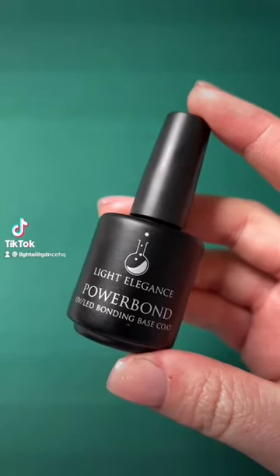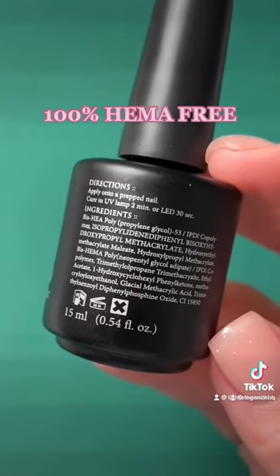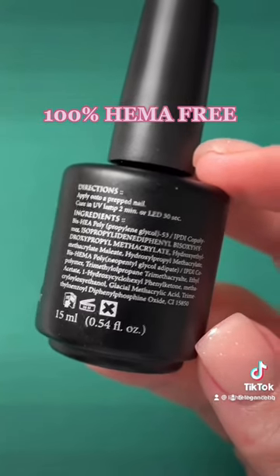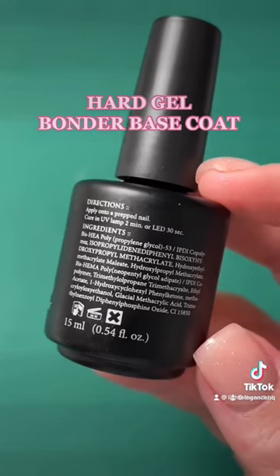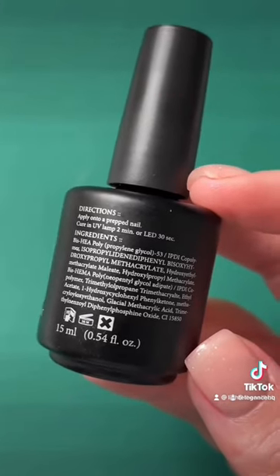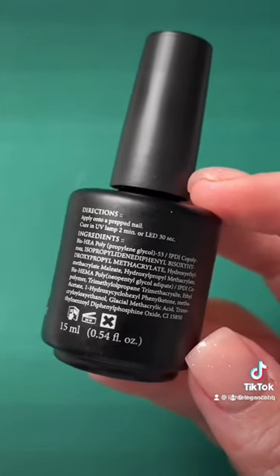What is Light Elegance Powerbond? Powerbond is a HEMA monomer free gel bonder base coat. It's pretty cool because it's very thin and can be scrubbed into the nail plate as a hard gel base, and it also has a bunch of adhesion promoting ingredients.